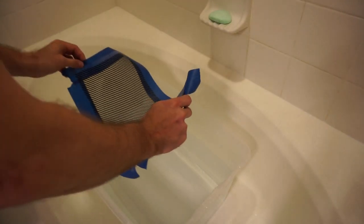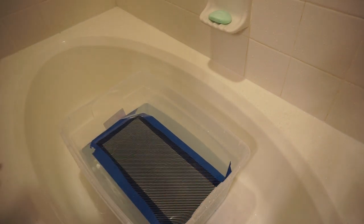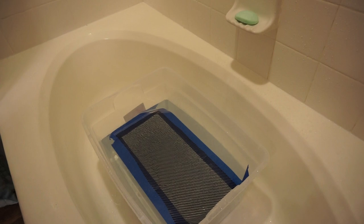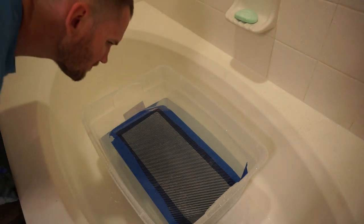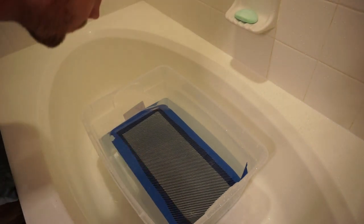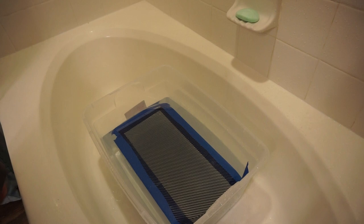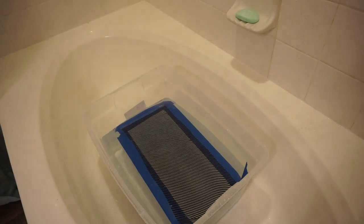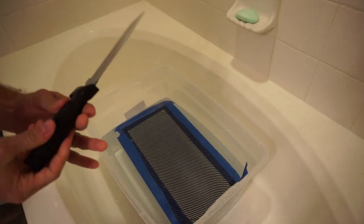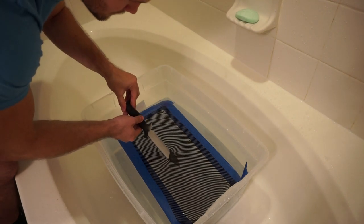Now we're at the actual portion where we're going to be doing the hydro dipping. Because this is sort of a fail video, I want to really point out all the flaws. Right off the bat I did not measure my container, so the piece of film I cut off was too long for the bin. I'm trying to make it fit, but that's something I definitely should have done. Additionally, I did not wait long enough with the film in the warm water before I began spraying the activator — you can see it was not in the water very long at all.